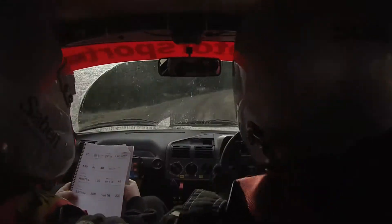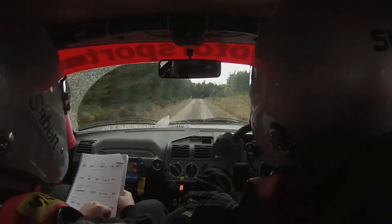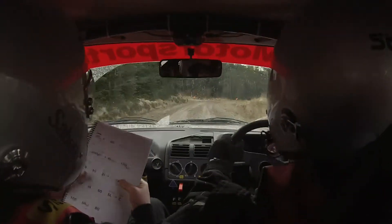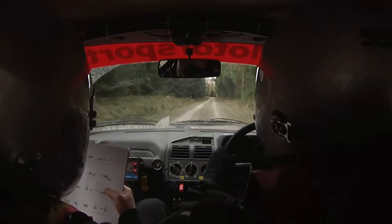250. Turn 2 right. 300. 3 right over crest tightens.